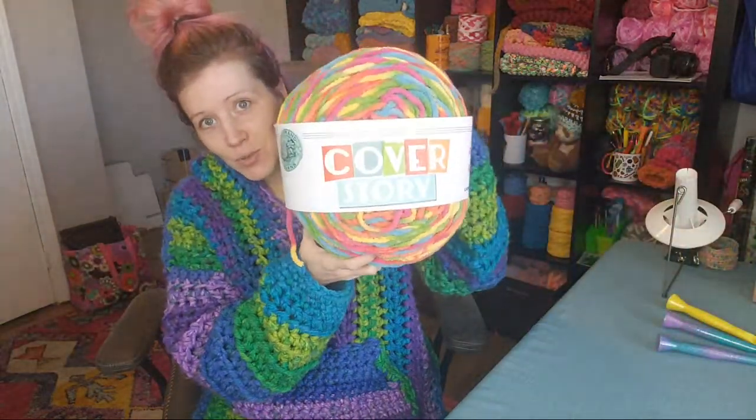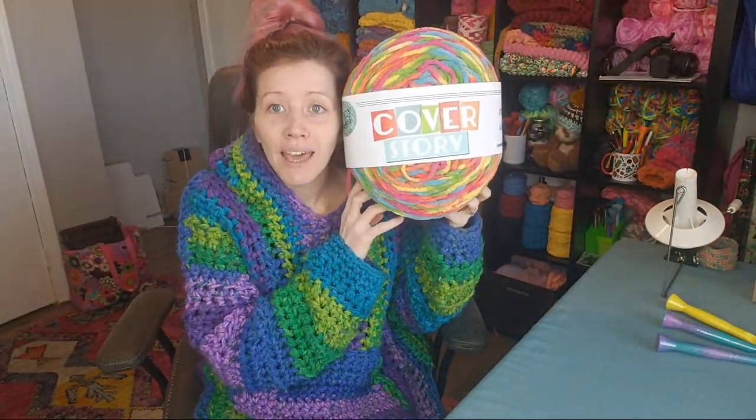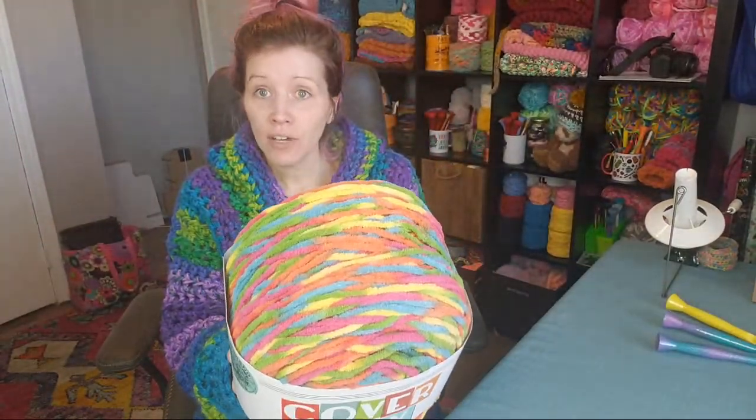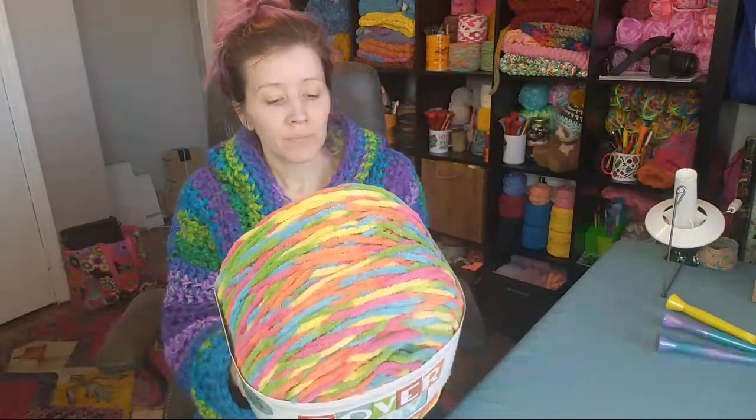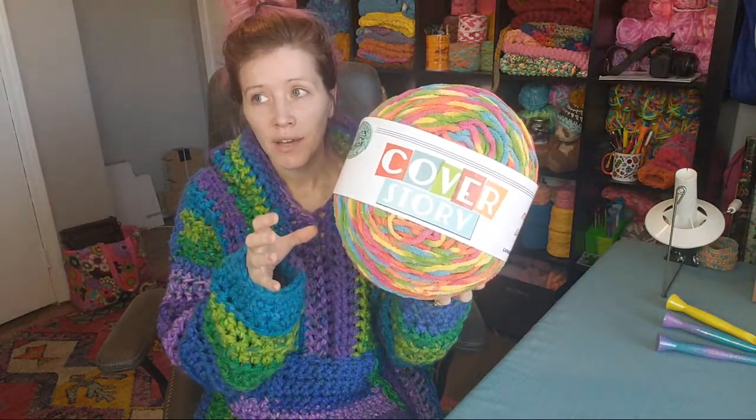I'll show you the yarn I'm planning to use. The first one is Cover Story by Lion Brand. This thing is humongous — it's bigger than my head — but it actually only has 547 yards. That said, it's more than double what you get in a regular skein of Bernat Blanket Yarn, which is usually about 220 yards. But it's not enough to make a hoodie.